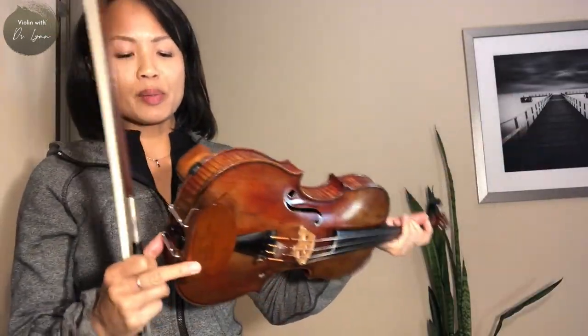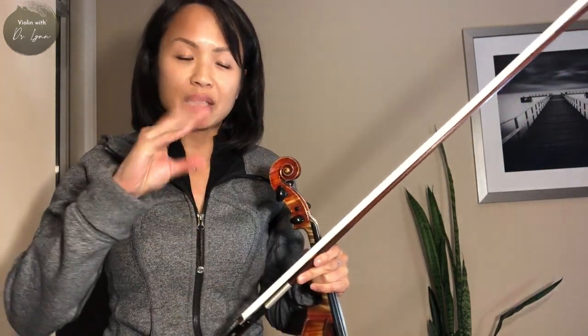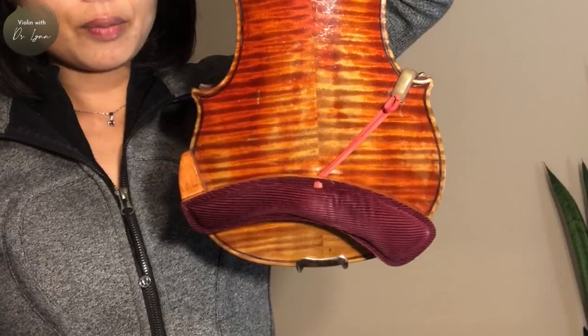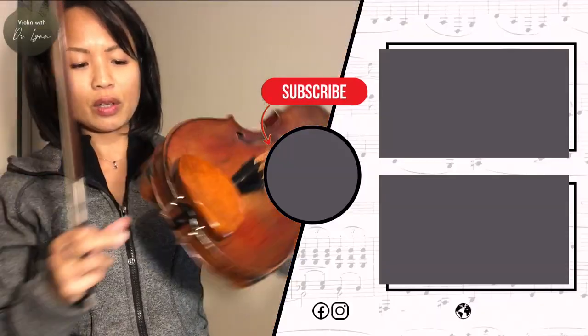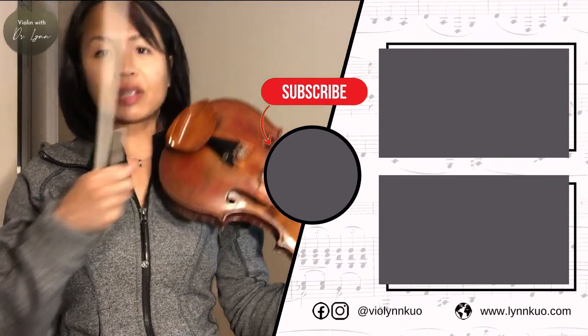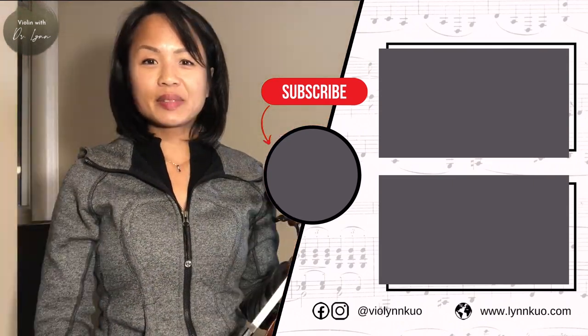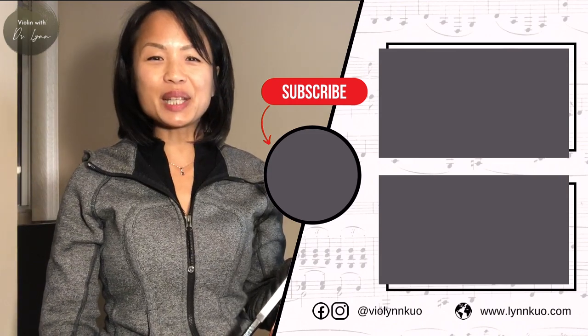I also experimented with different shoulder pads at Peter's — we used foam creations he had made, but discovered the foam was actually dampening the sound. So I'm still using my Voight Copy shoulder rest. With the shoulder rest and this Peter Purich chin rest, it's working quite nicely. Thanks for watching the video — see you in the next one.